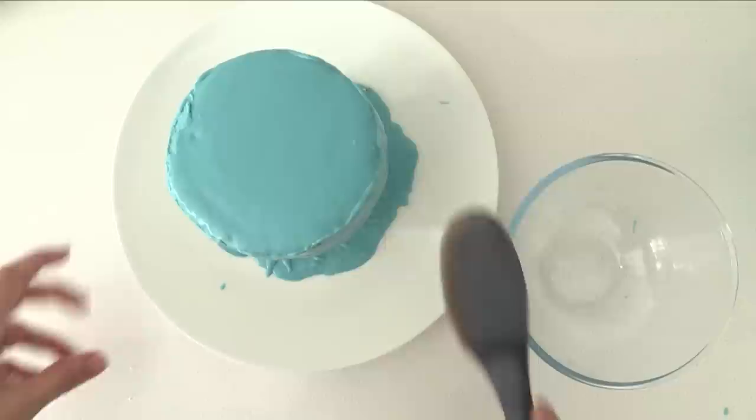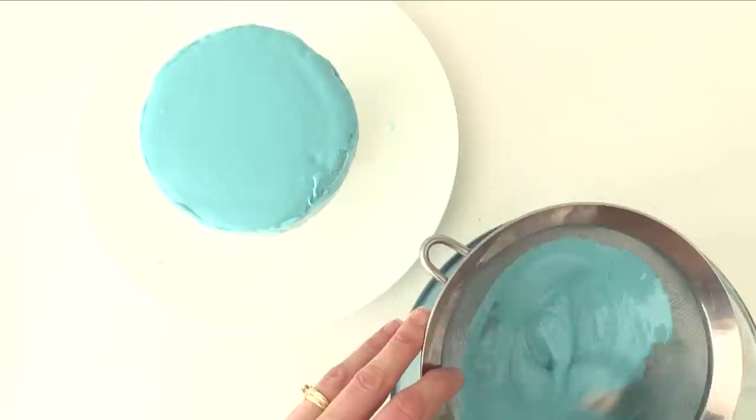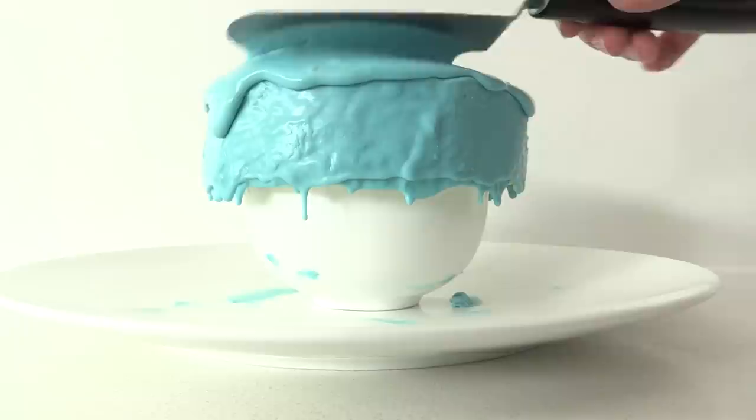Scrape up all that excess frosting that has dripped onto the plate and warm it up again to make it liquid. Then pour it through a sieve to get rid of any cake crumbs from the first layer. We want the frosting to be warm enough to be liquid but not hot, or it will just melt our first layer of frosting off the cake. Pour it over the top just like the first time — this second layer helps to get the frosting really smooth.